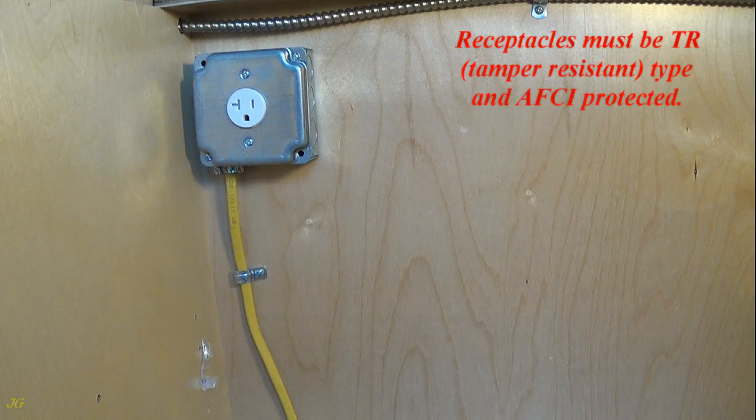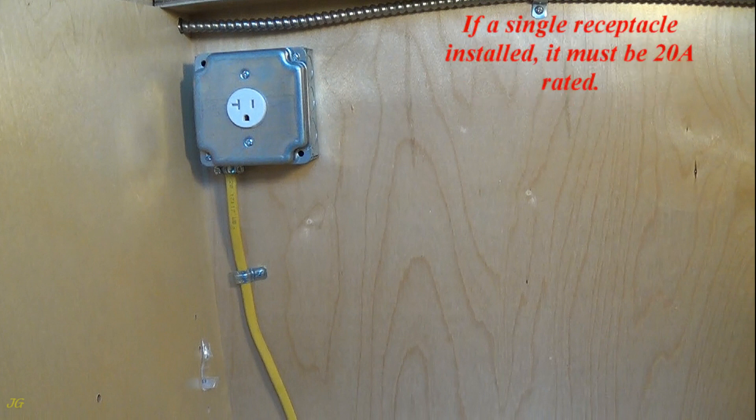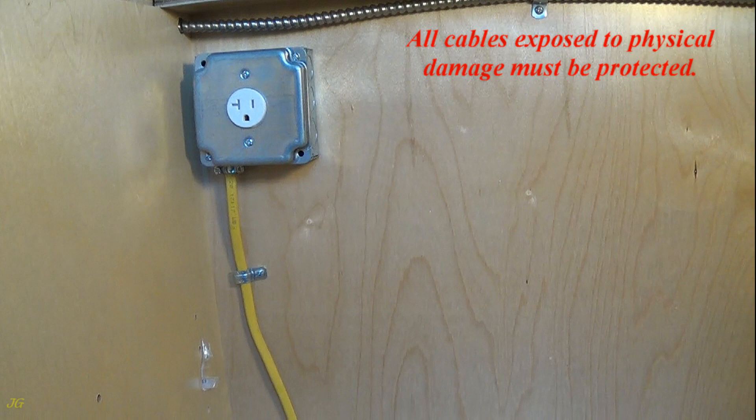Receptacles must be TR, tamper-resistant type, and AFCI protected. If a single receptacle is installed, it must be 20 amps rated. All cables exposed to physical damage must be protected.